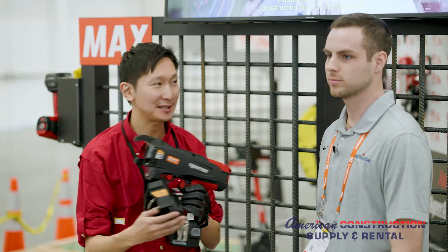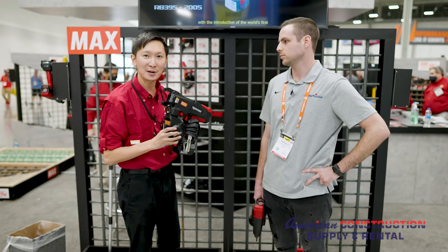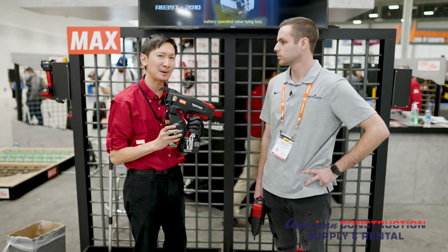It's called a twin tire because it ties two wires coming out at the same time, simultaneously. So this is the fastest tie gun in the market, tying at approximately about half a second per tie.